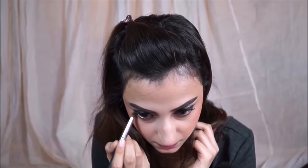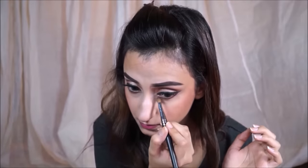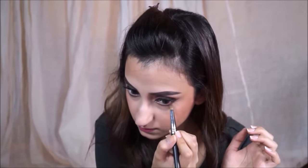Then I'm putting Coco Bear on my bottom lash line because I felt it could do with a little more pop, and I'm blending it in with a fatter pencil brush — that's going to make it look really nice and blown out.